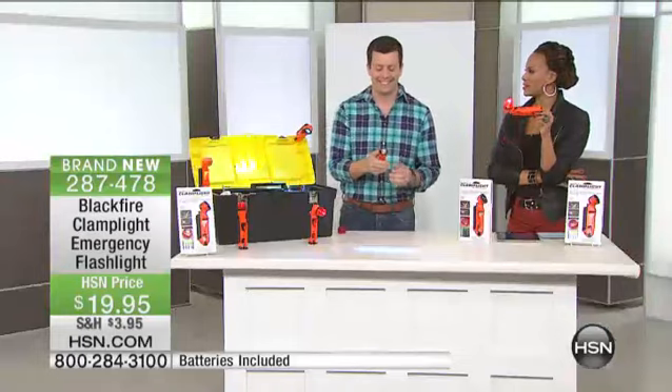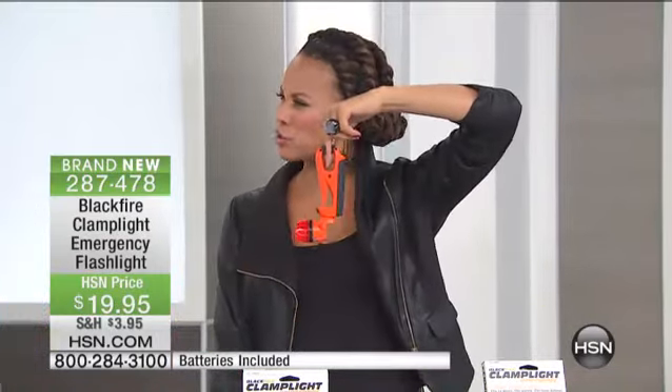How many times have you gone into the closet, into the fuse box, under the hood, in the basement, into your purse — and you just can't see what's happening? Look how convenient this is — I'm doing it on my fingers. Isn't that cool? Not only can you clamp it, you rotate it so it's truly going to fit wherever you need it.